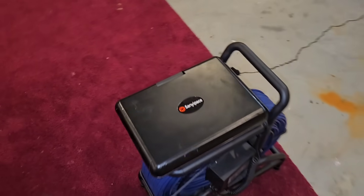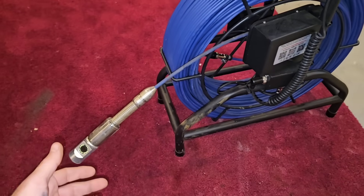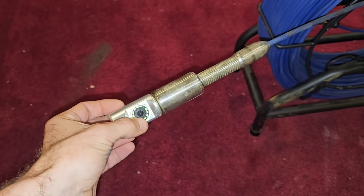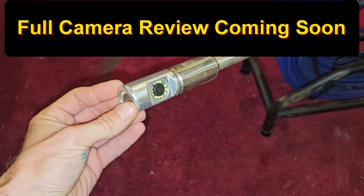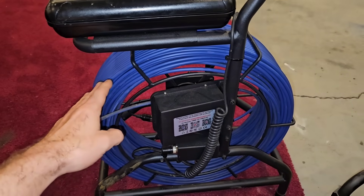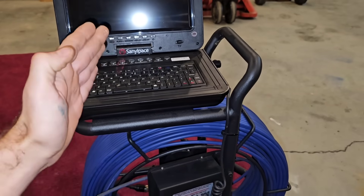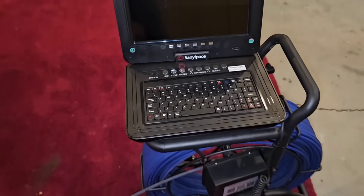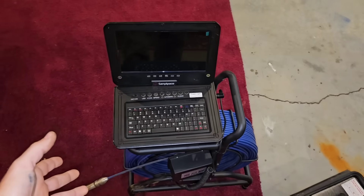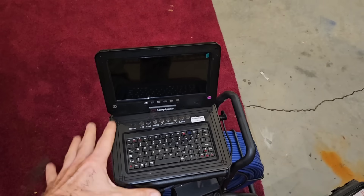Before we head out, I want to show you this new camera. It's a brand new model from Sani Pace — the model S810. The cool thing about this one versus other cameras I've had is it's a dual head version, giving you side imaging and down imaging capability. It sports 328 feet of cable. We're going to stick this in the borehole and try to see what's going on, and I'll show you the recorded image we get.